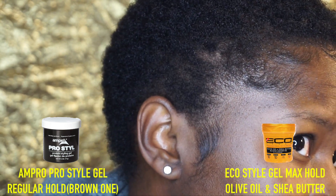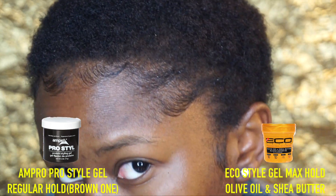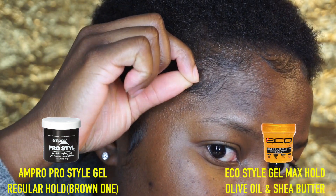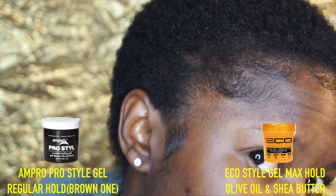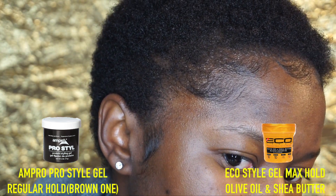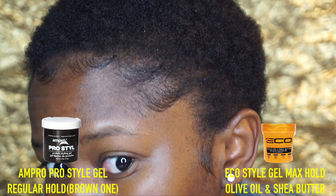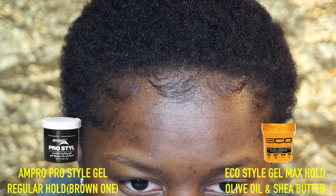You guys have to comment down below and decide which side you think looks better. I did get a little frizzing on the side where the Ampro gel was — I'm not sure if you can see it really well, but there was some frizzing there. Let me know in the comments what you think — did they both do a good job, or is one side better than the other? Comment what other edge controls or gels you'd like to see me battle out. I hope you all enjoyed this video, thanks for watching, and I'll see you in the next one!